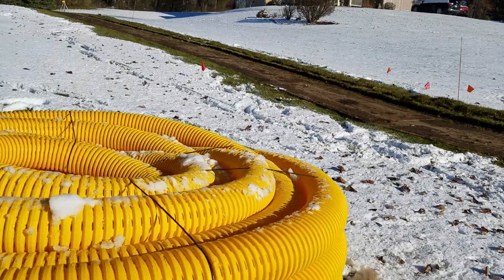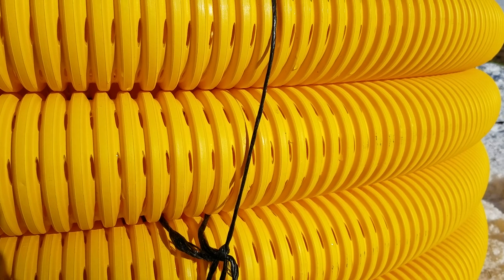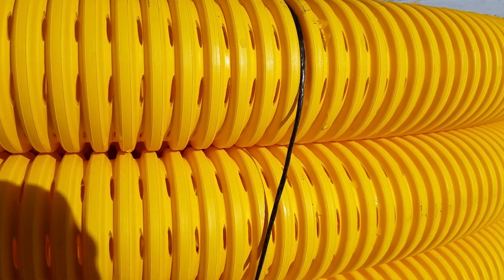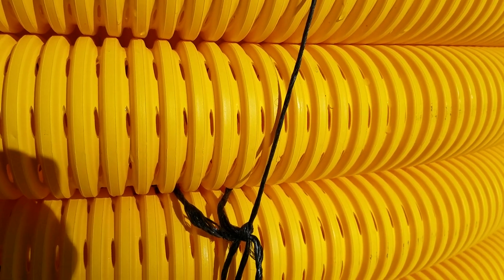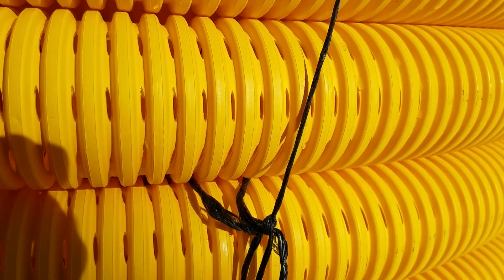We use a four or eight slot perforated pipe. You can see the slots in the valley there — you can see all the perforations, all these cuts. I can fit a quarter in them.